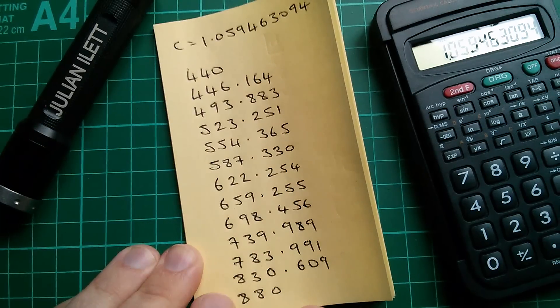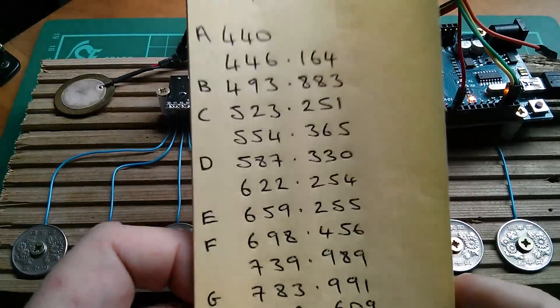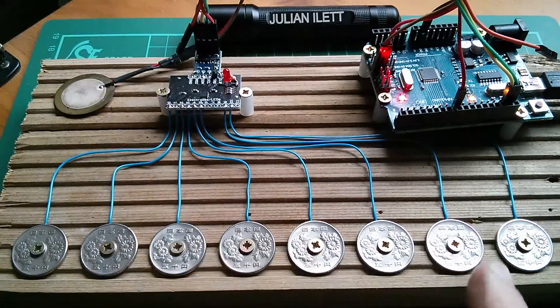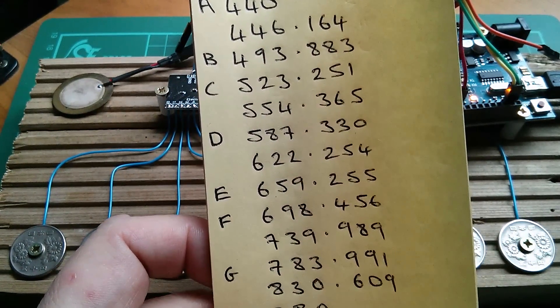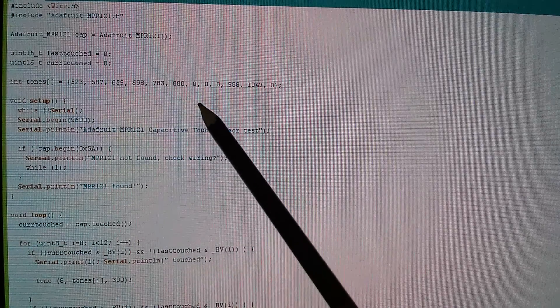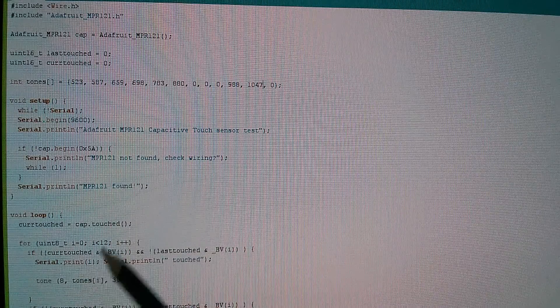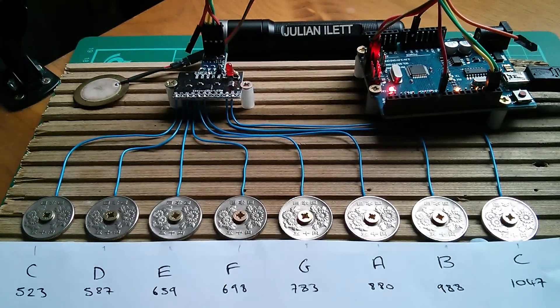So I've worked out all these frequencies and given them names: A, B, C, D, etc. I've had to miss a few out because I've only got eight keys on my keyboard. Now I'm going to program these frequencies into my Arduino sketch. I've had to round them down to whole integers because the tone command only works with integer frequencies, so they're not going to be exact. For some unfathomable reason I've decided to start at C, not A, but they sound pretty good.